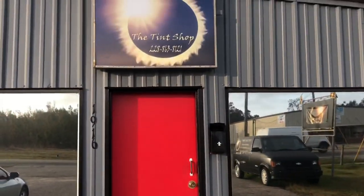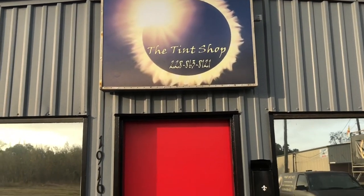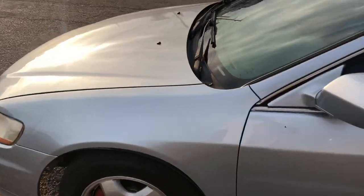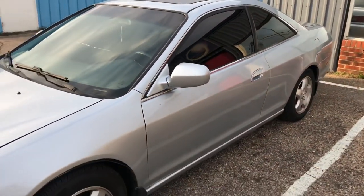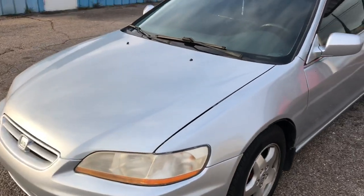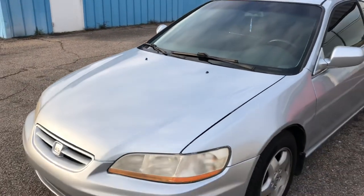If you're ever on the Gulf Coast, hit up the tint shop — that's the number: 228-863-8121. My man Benny will get you right, every single time. That's it for this video. Another update video is about to drop, so y'all stay tuned. We're trying to get Harley Quinn ready for sale. It's your boy Chevy Box Rider.